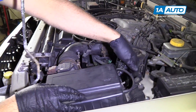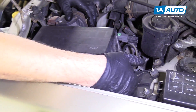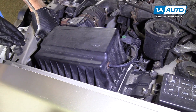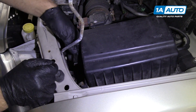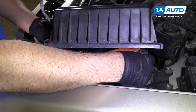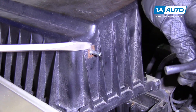Pull these two clips over here, right here, right here. There's two clips over here, and then this one gets pulled up from down underneath. Pull up, pull the air filter out. I'm going to use a straight blade screwdriver to pull this hose off.